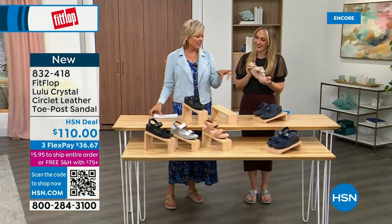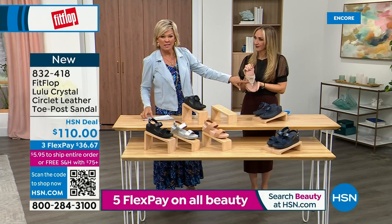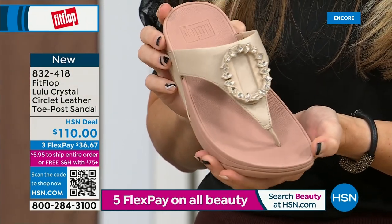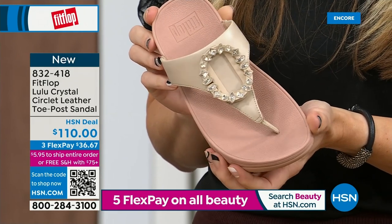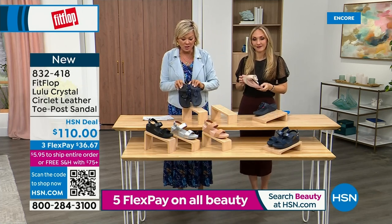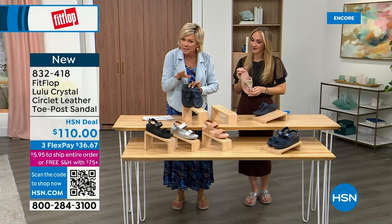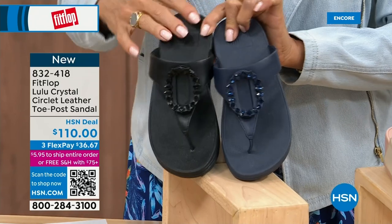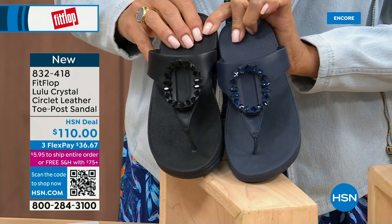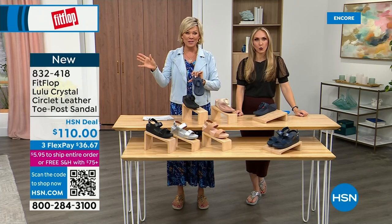Tonight we have a lot of new styles, this being one of them. If you want that rosy beige, there's about 130 available. We do have five through 11, and reminding you — bump down half a size if you go between. I want to put the Navy and black side by side to show you the difference in the stones — the black has more opaque, not see-through stones, versus the Navy where you can see the difference. It's 832-418. This will also qualify you for free shipping for the rest of the day.